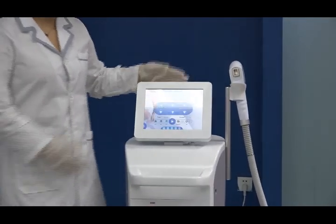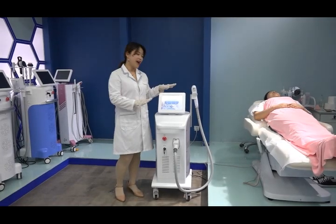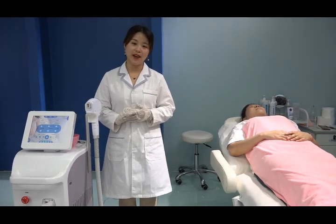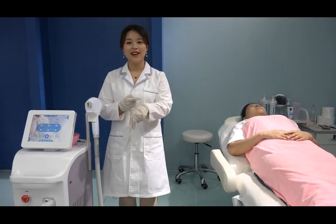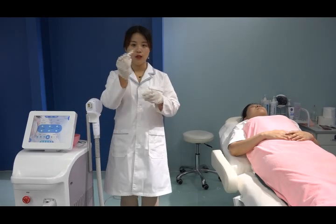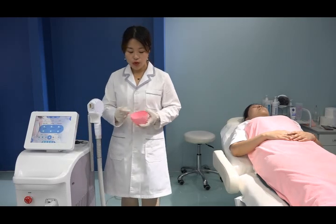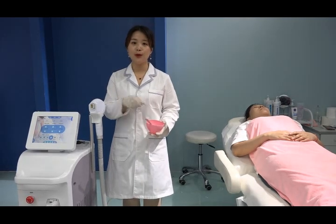Now, with the interface and handle introduction complete, let us start with how to perform the treatment. Before treatment, we need to prepare some items. The first step is to clean the treatment area. The second step is to shave the hair down to one or two centimeters — very short. Then you can apply cooling gel on the treatment area to protect the skin and to help the handle glide smoothly.